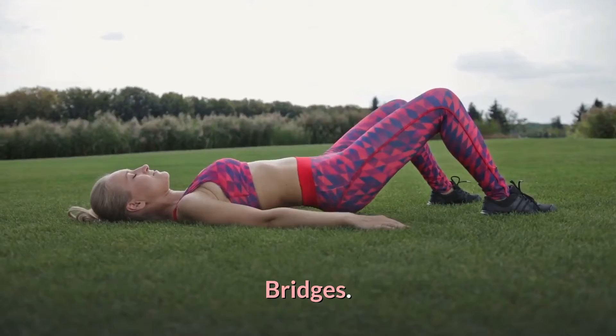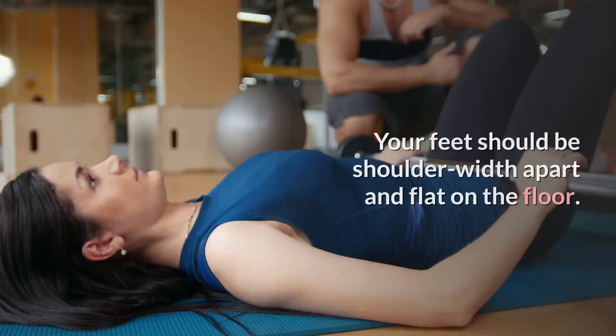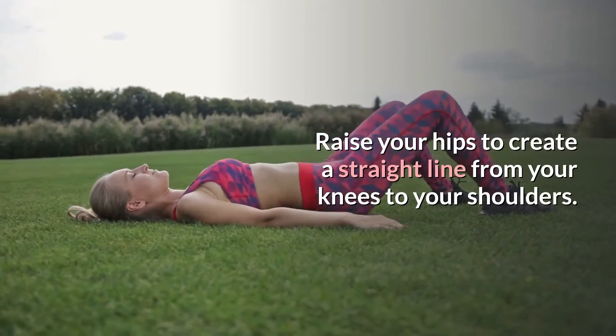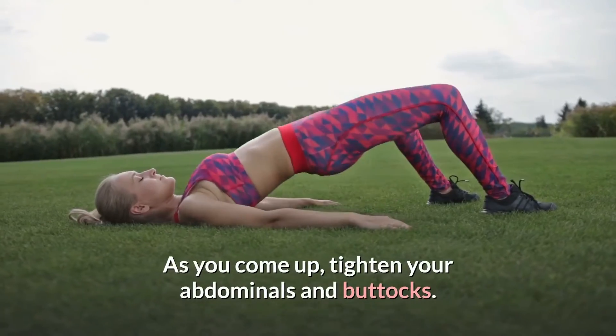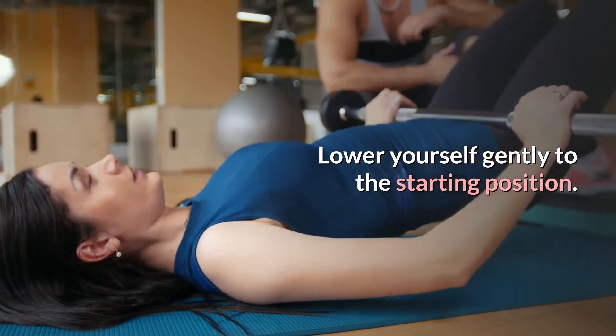Bridges. Target: buttocks and lower back. Lie on your back with your knees bent and heels close to your bottom. Your feet should be shoulder-width apart and flat on the floor. Raise your hips to create a straight line from your knees to your shoulders. As you come up, tighten your abdominals and buttocks. Lower yourself gently to the starting position. Repeat 8-10 times.